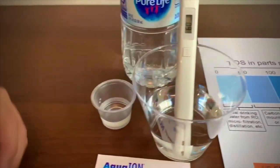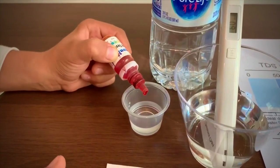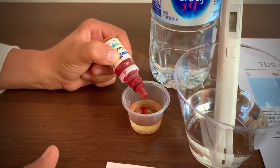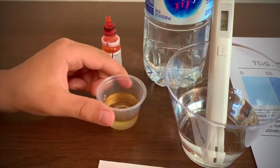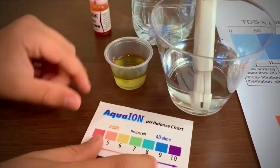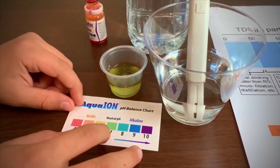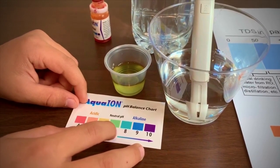Now let's test the pH. Only do two drops. This is 7 — that means it is neutral pH.